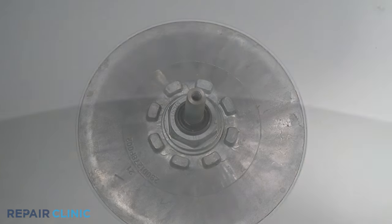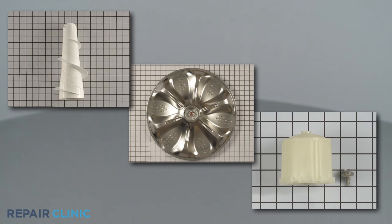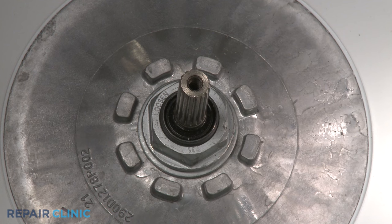If the shaft is turning, then you'll know the agitation problem is likely caused by a defective agitator component, wash plate, or drive block. If the transmission shaft isn't turning, then one of the transmission or motor components have probably failed.